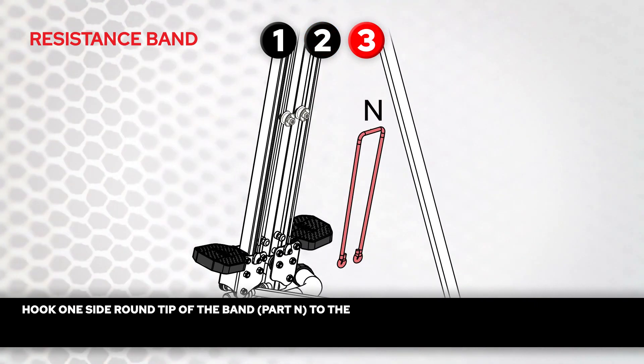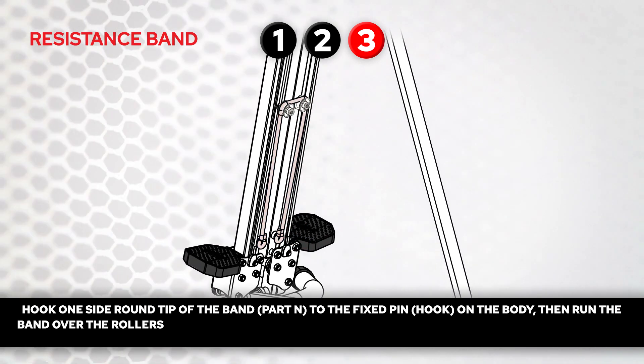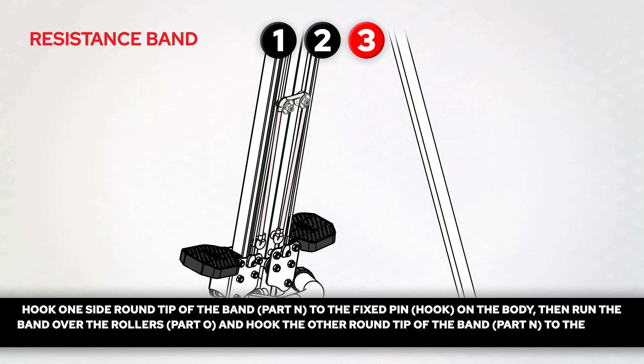Step 3. Hook one side round tip of the band, part N, to the fixed pin hook on the body. Then run the band over the rollers, part O, and hook the other round tip of the band, part N, to the other fixed pin hook on the other side of the body.